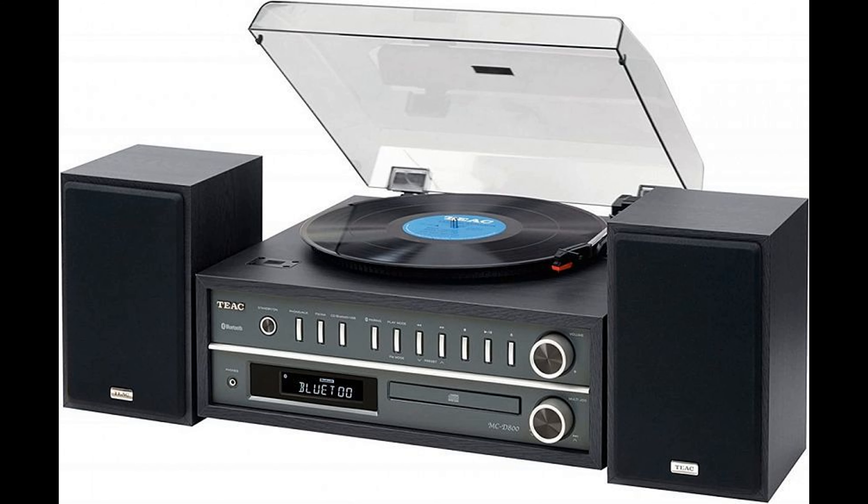In addition, you can set your music to turn on or off at a specific time, turn on a sleep timer, or even set an alarm clock. The speakers included in the kit have a two-way design and are equipped with a 1.5-inch tweeter and a 3.5-inch mid-range woofer. The declared power of the system is 2 by 10 watts.